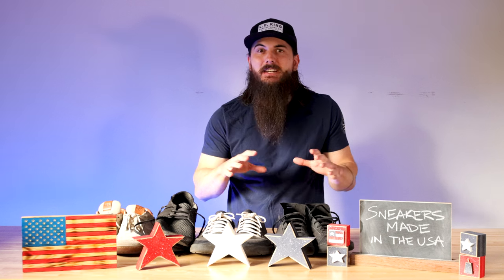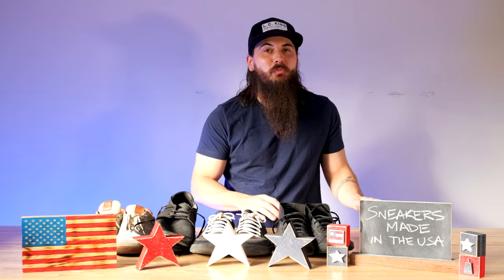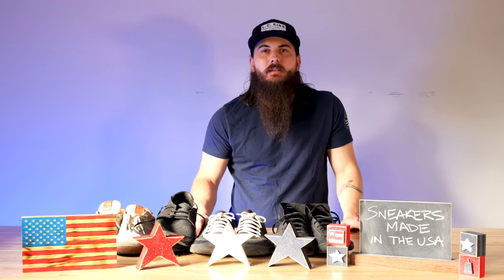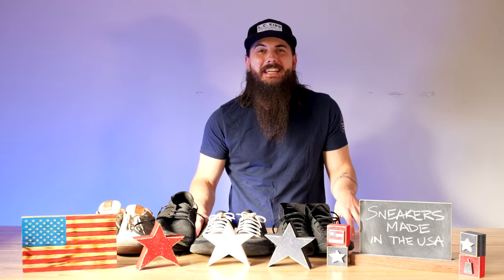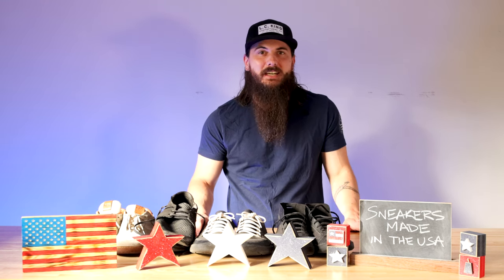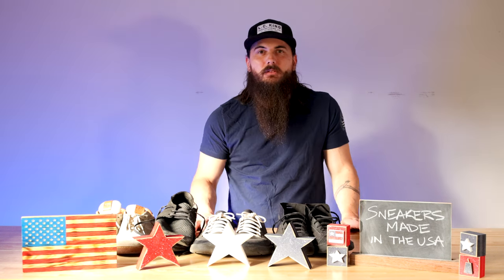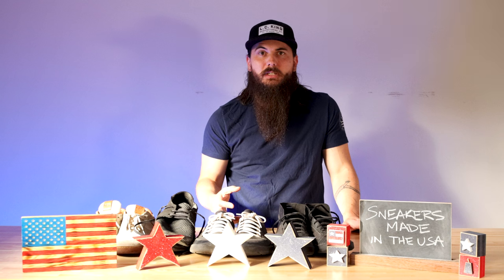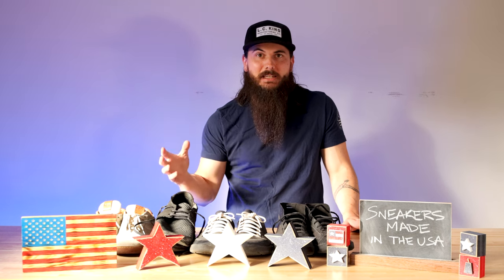I've covered the state of the shoe manufacturing industry in those previous videos, but just to recap, it has pretty much all but evaporated in the U.S. Over 99% of the shoes purchased here are made overseas, and since 1990, over 80% of U.S. manufacturing jobs in shoes have gone overseas, according to the latest data from the Bureau of Labor Statistics. A lot of the big multinational brands were very attracted to cheap labor and materials from overseas, pretty much throwing out the window American manufacturing and durability.